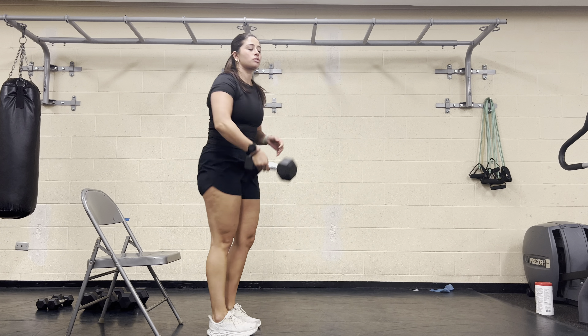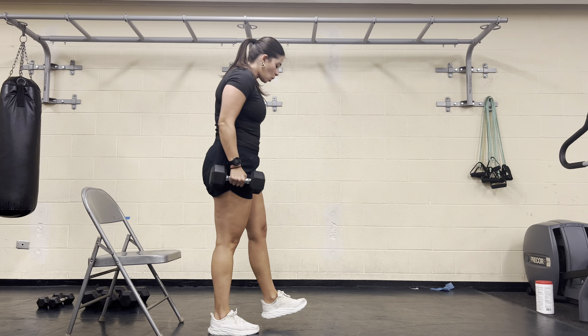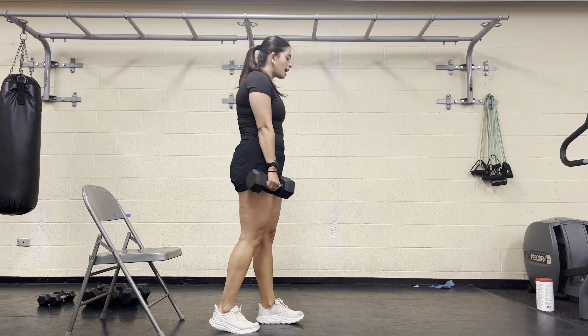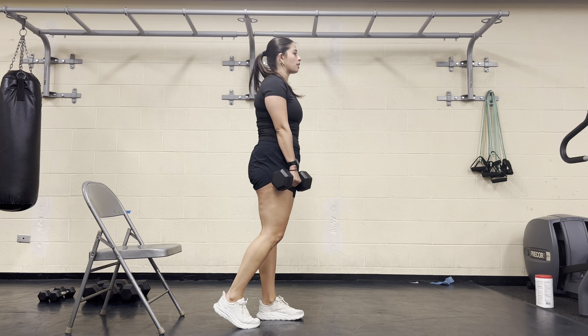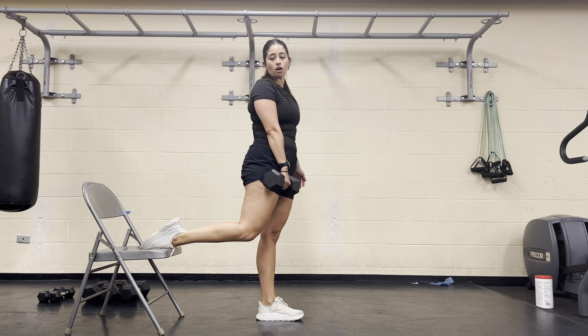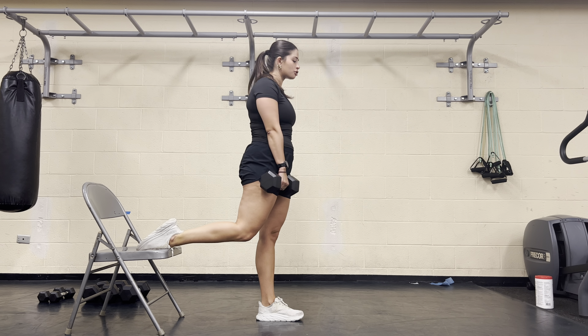For the one dumbbell rear foot elevated split squat, we're going to hold the dumbbell in one hand. Step about a foot to a foot and a half away from a chair or couch behind us, and place that same foot as the arm holding the weight back onto that surface, so your shoelace is facing all the way down onto the chair or the couch.